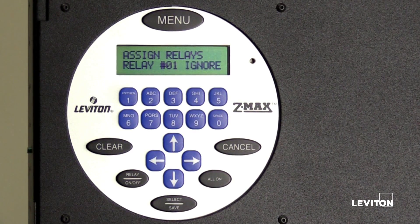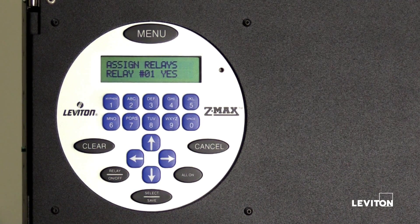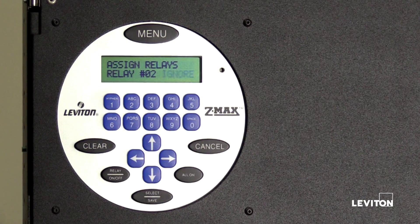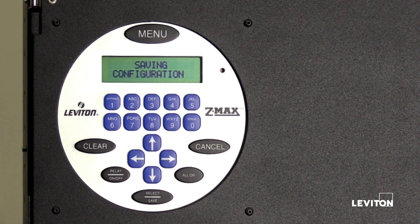Press the right arrow to advance to the next option. Press the up or down arrow to set the ignore option to yes. Relay number one is now assigned to the event schedule to turn on when the event is triggered. Press the left arrow to select the relay number, then press the up arrow to scroll to the next relay. Press the right arrow to advance to the next option, then press the up or down arrow to set the ignore option to yes. Relay number two is now assigned to the event schedule to turn on when the event is triggered. Note: be sure to assign all relays prior to pressing select save. Once you have finished assigning all relays, press select save.